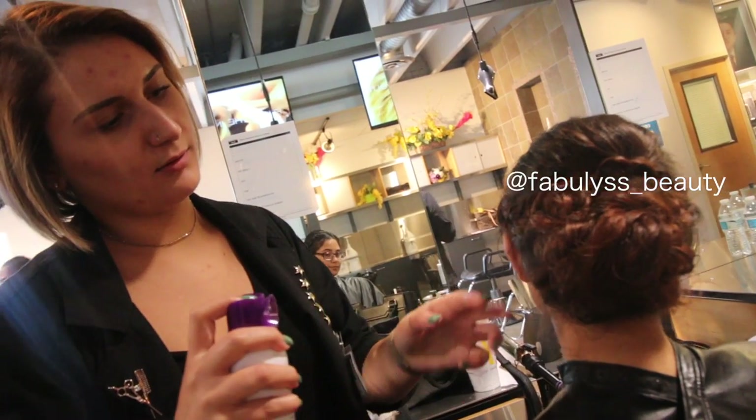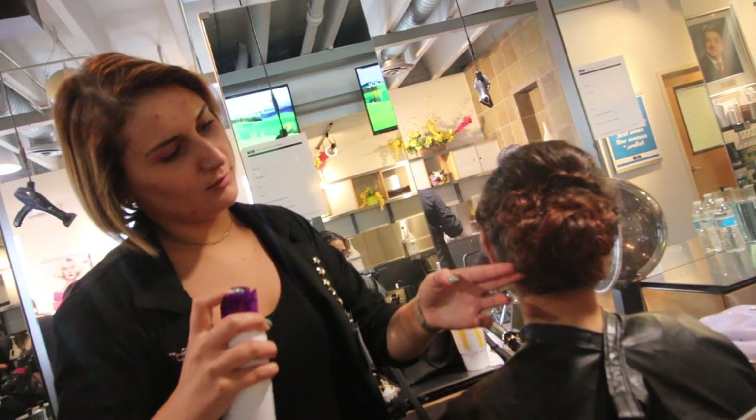This is where you get the action shot with the spray. I'm on the side. I've been looking for Josh — we finally found him.